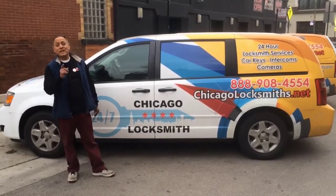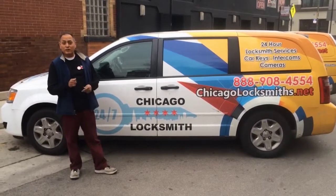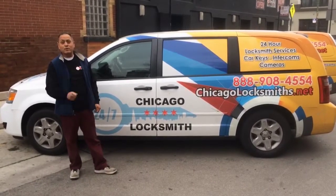Hi, I'm George with 24-7 Chicago Locksmith. Today I would like to show you how to cut a key for a 2008 Chevy Impala and to program the key.